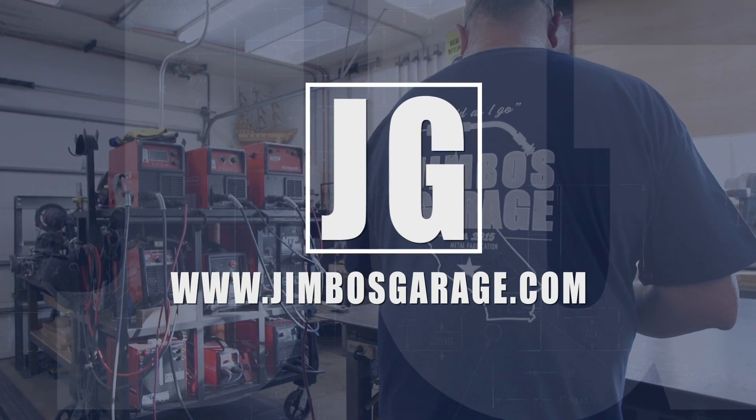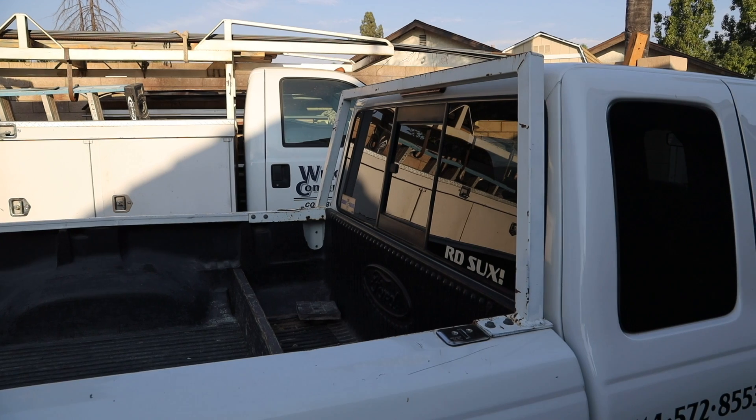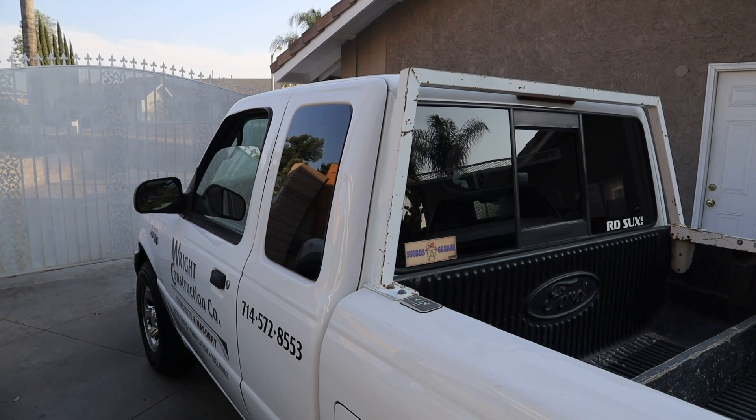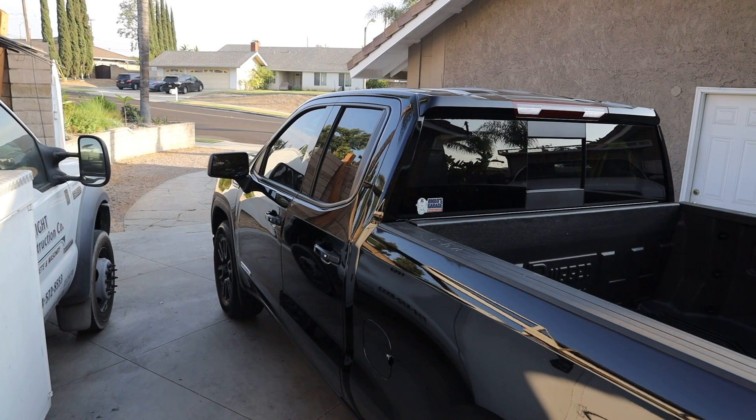Welcome to Jimbo's Garage. For the last 17 years my daily driving vehicle has been a 2003 Ford Ranger, and about 15 years ago I built this half rack for the back of the truck. I didn't want a full-size rack, and the ones you could purchase had tails sticking up. I wanted something less conspicuous yet functional, and for 15 years it's worked great.